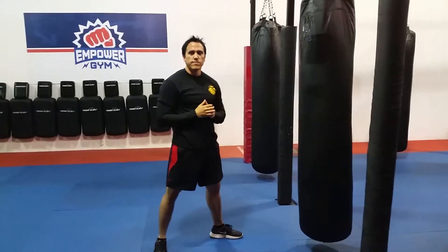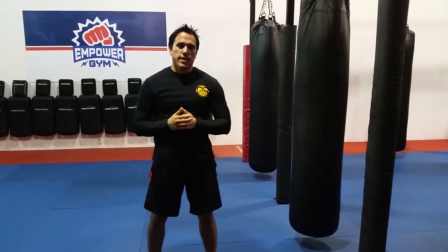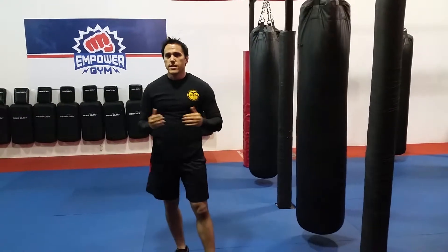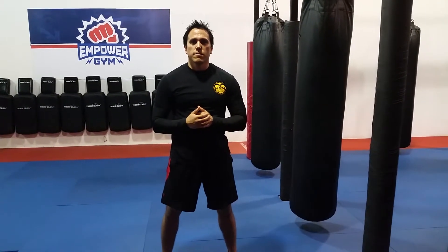And that's it. So that's your front kick, switch, roundhouse kick off the same leg. It's a powerful way to throw two kicks off the same leg and it's very sneaky. If you want to learn more about our kickboxing programs, you can like us on Facebook or visit us at EmpowergymTampa.com. Thank you.